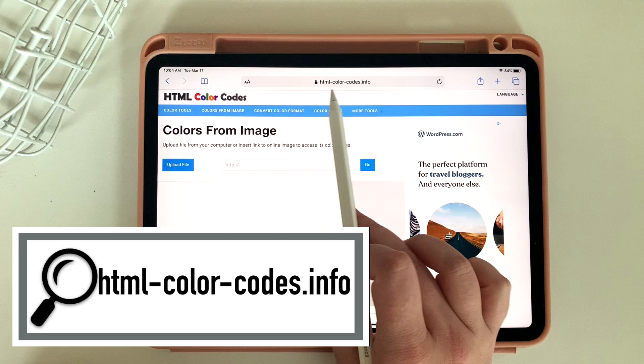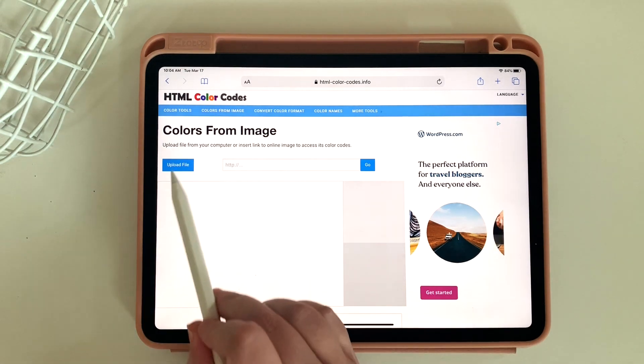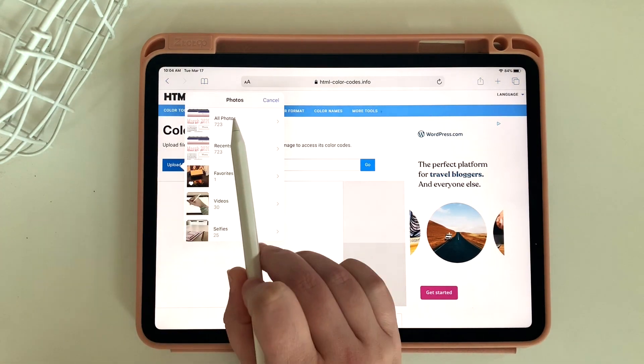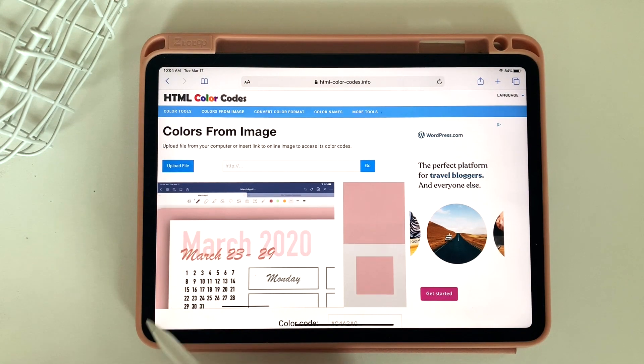Then I'm going to go to this HTML color codes website — I'll make sure this is linked below as well, and it's a free to use website. You simply go to upload a photo, go from your photo library, and pull out that screenshot that you just took. Then you'll notice that picture is right there, and you can click on any of the pieces of your picture and it'll figure out what color it is.